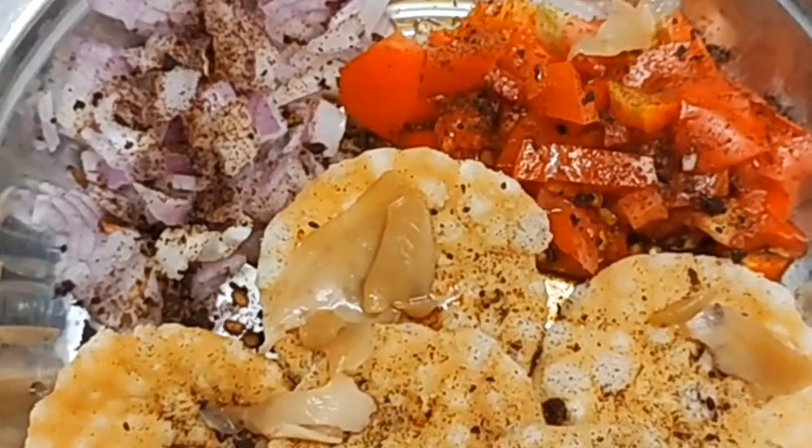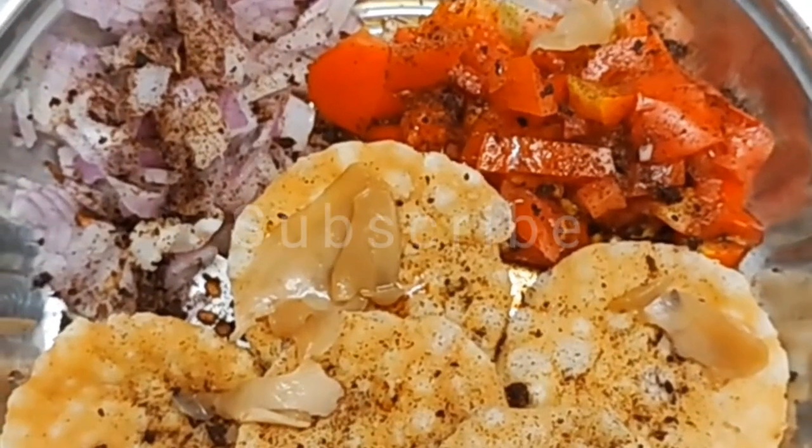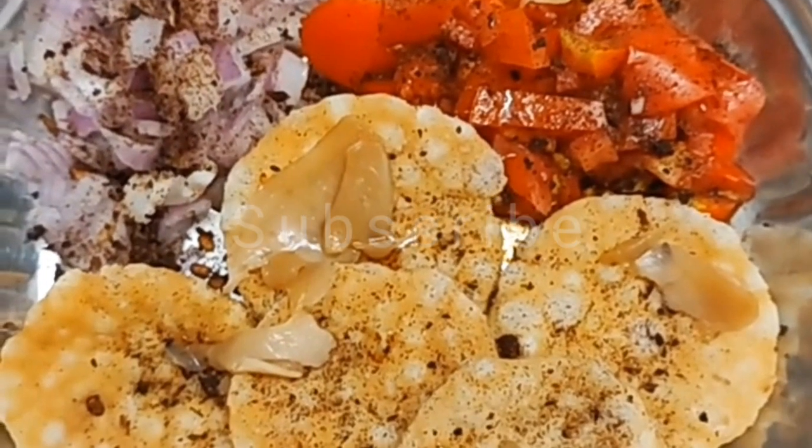A very healthy mini pizza kind of a thing. Homemade, very delicious and very healthy. So enjoy.